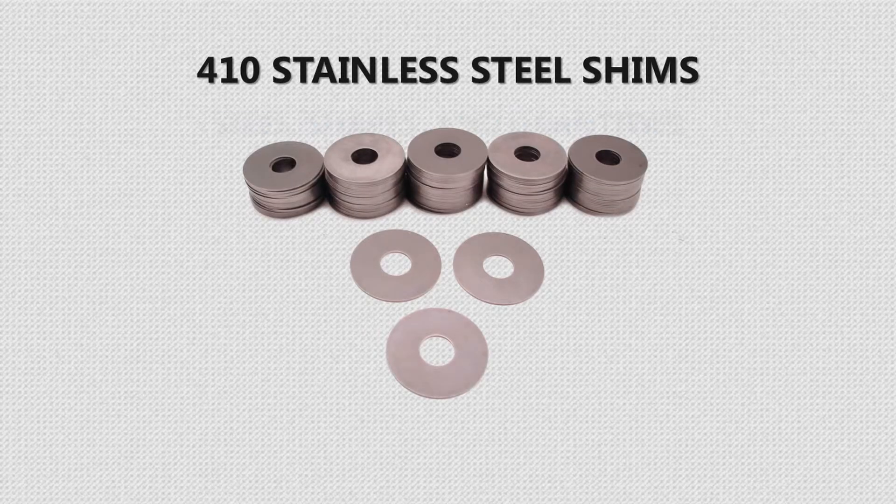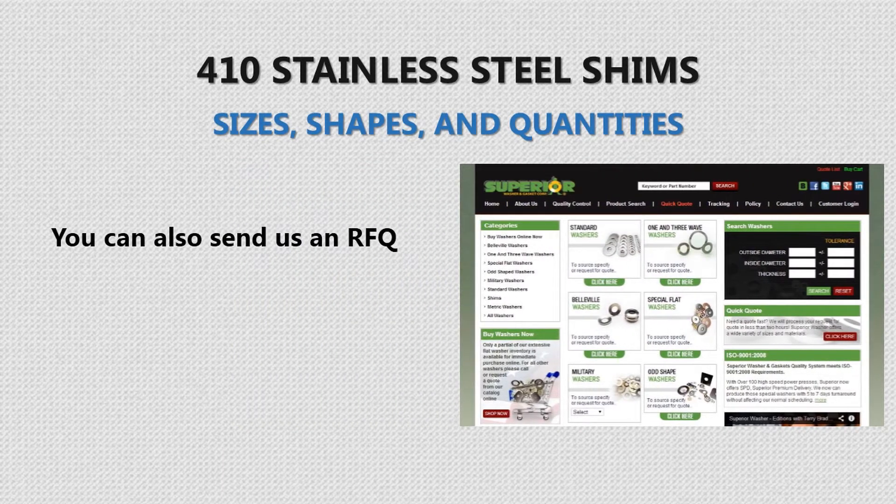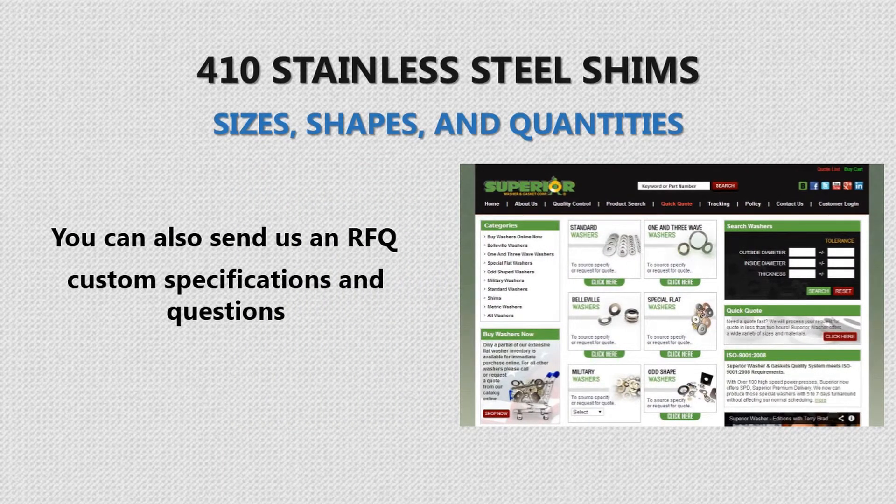To get 410 stainless steel shims in the sizes, shapes, and quantities you require, order through our online catalog. You can also send us an RFQ with your custom specifications and questions on these and other shims, as well as washers made from all types of materials.